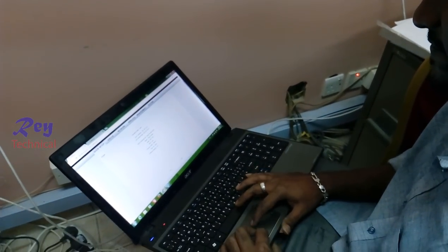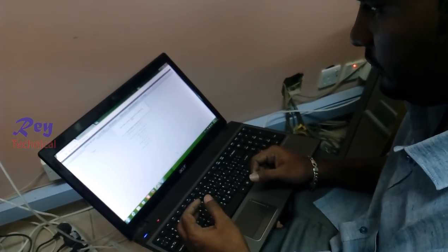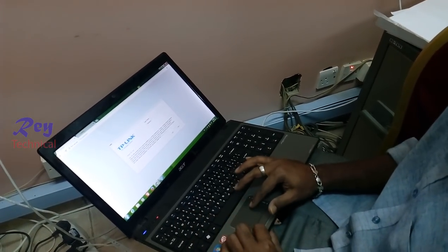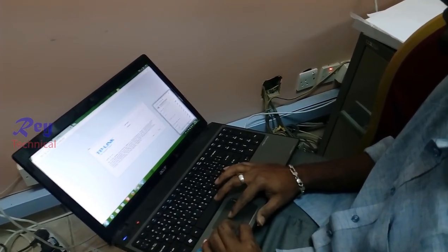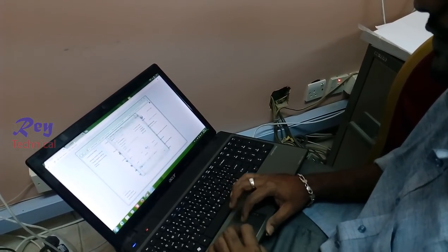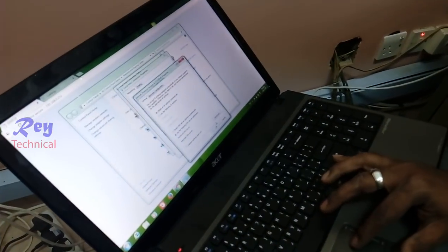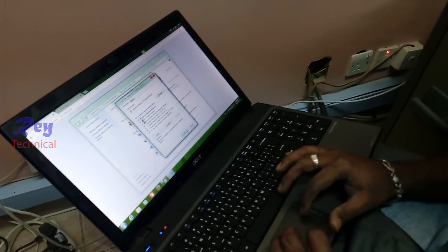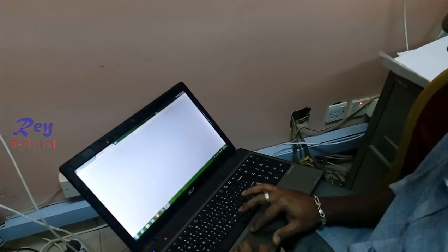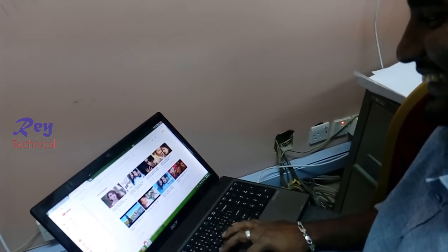Finish. Okay, now it's connected. I'll go to Network and remove the static IP address. Check the internet now — it's working. It's 100% working.